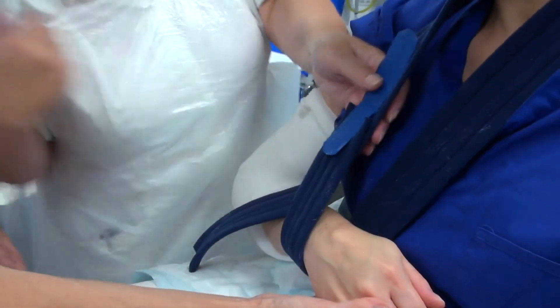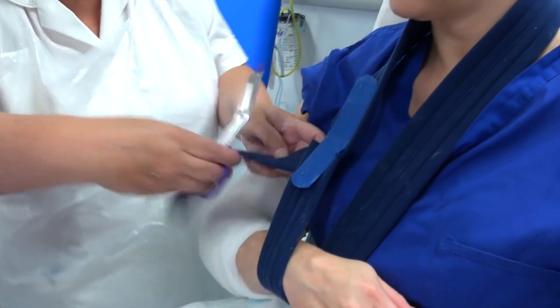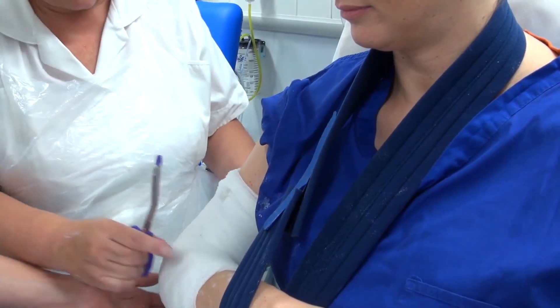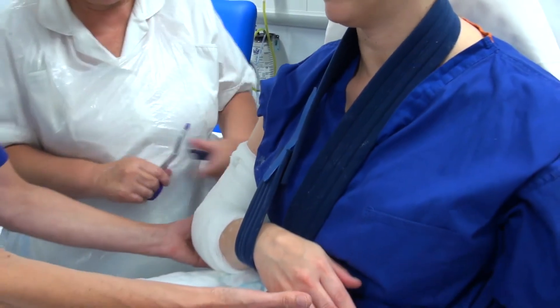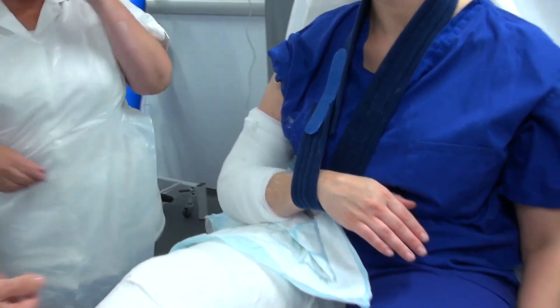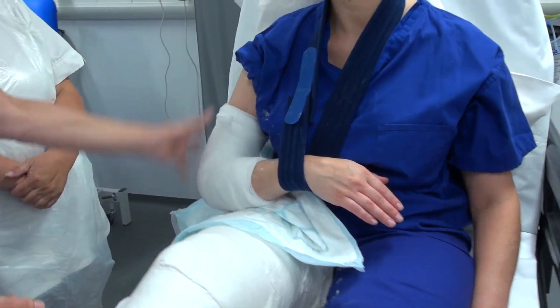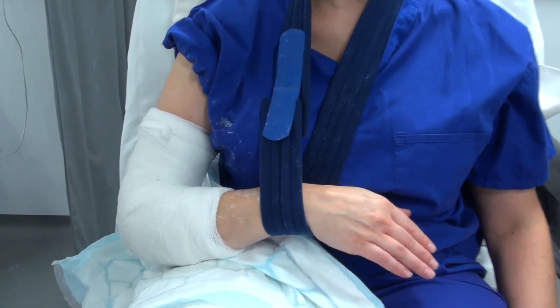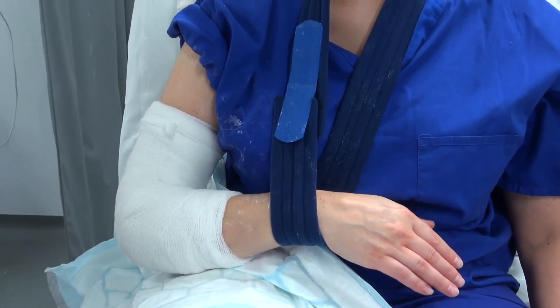To finish off, I'm just going to apply a collar and cuff which will be secured at the wrist. That collar and cuff is going to hold the arm in place, and the weight will provide some traction to allow the humerus to disimpact and to maintain proper alignment of it.